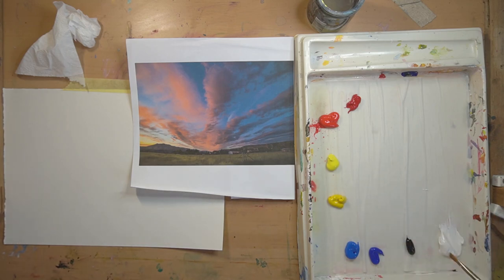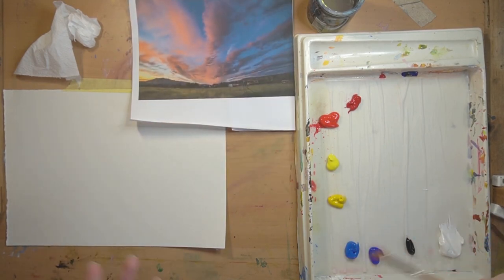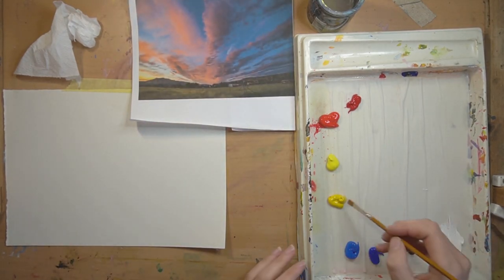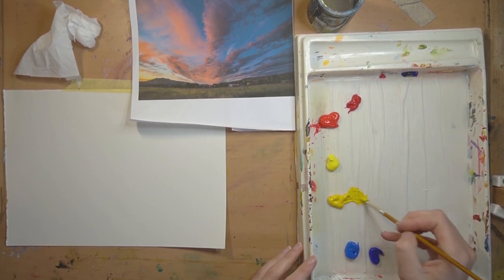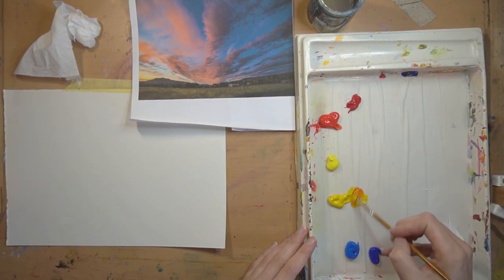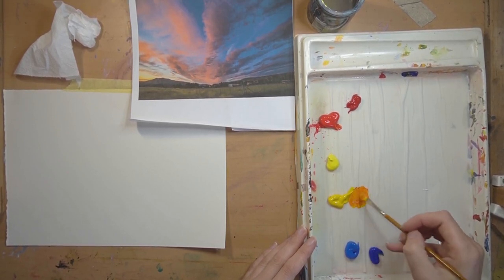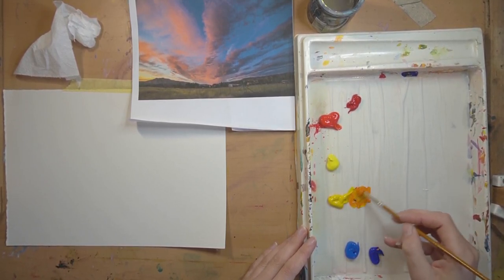I've laid out my palette with titanium white, mars black, ultramarine blue, cobalt blue, cadmium yellow, lemon yellow, cadmium red, and crimson red. I've got my reference image and paper set up. I'm going to mix a color for drawing - I prefer one that's not too strong. Working on a stay-wet palette means my colors stay wet for longer. If I mix my two cadmiums together I'll get an orangey tone.